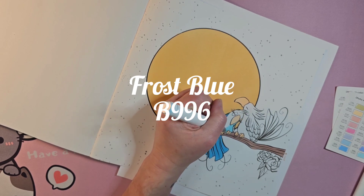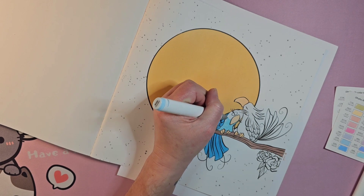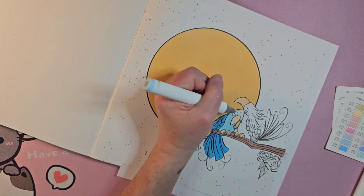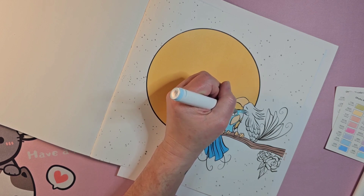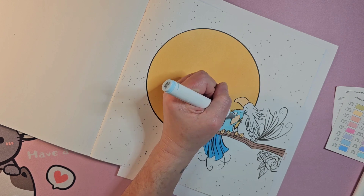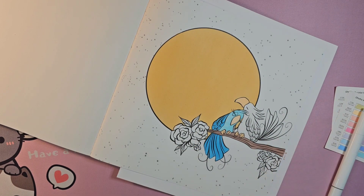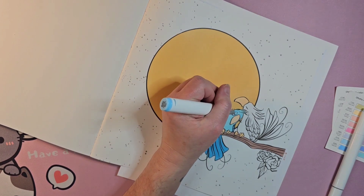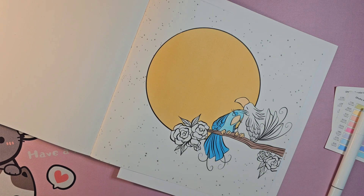I'm using B996 frost blue for the rest of the bird. I just found more of her wings over on the other side of her body. I want to do the top of her eye with the darker blue and leave the bottom the lighter blue. I like that — she's done. Now we need a color for the other bird.